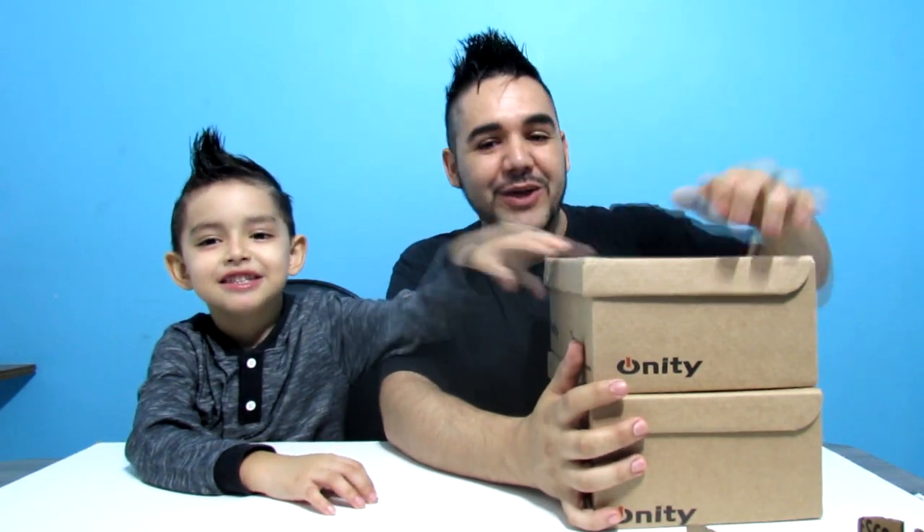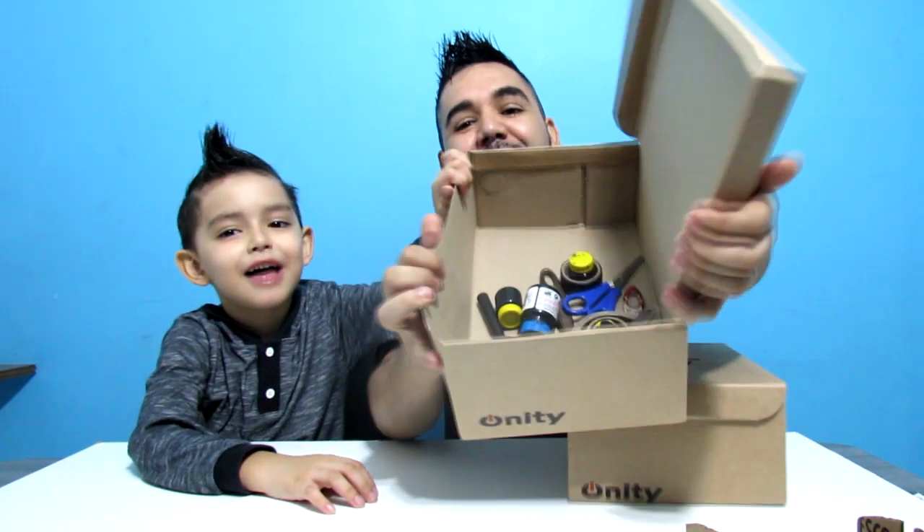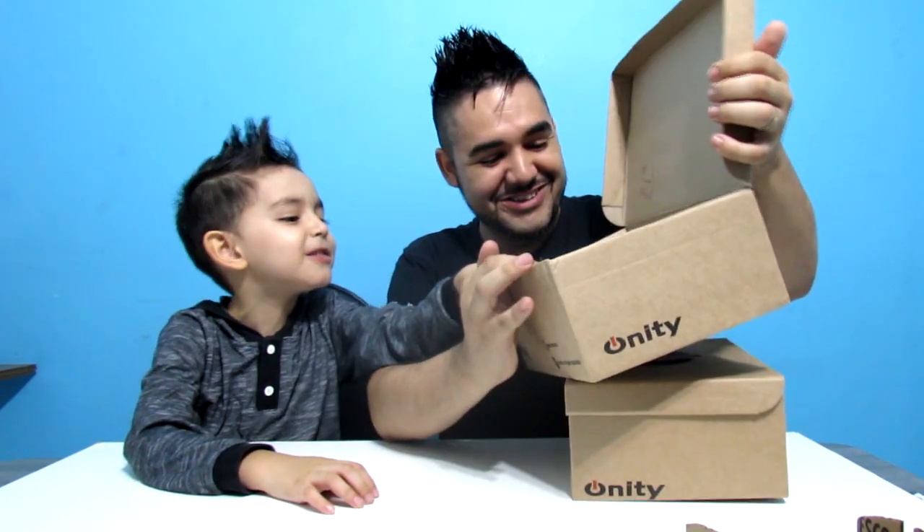Dudu, faz tempo que aqui no canal nós não fizemos mais o Faça Você Mesmo, e hoje nós iremos fazer, né Dudu? E vai ficar muito legal, galerinha. Já estamos aqui com os materiais, tá dentro dessa caixa. Tá tudo aqui dentro, ó galera. Até tem uma fotinha aqui — a fotinha eu tirei. E vamos ao vídeo, Dudu.